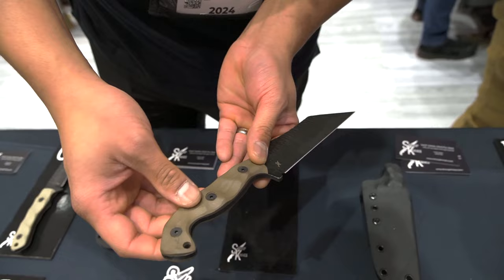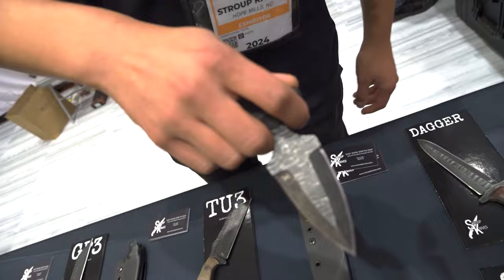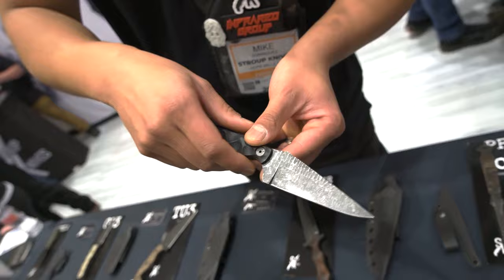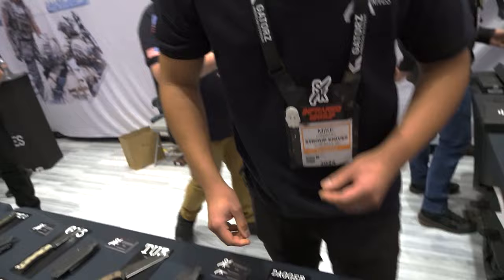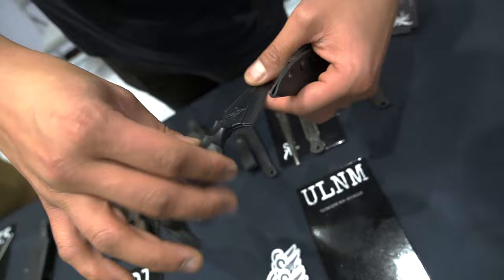Some of the new stuff we're excited about is our Stabber Dagger, right here — it's become very popular. Our flagship model is our Bravo 5, designed by Justin Melnick from the SEAL Team TV show. And flying off our shelves is the ultralight non-metallic kydex sheath — no metal hardware anywhere on the sheath, injection-molded, modeled after our Bravo 5 knife.